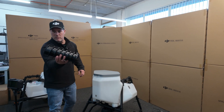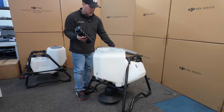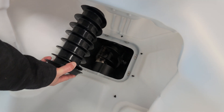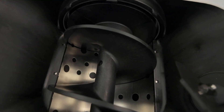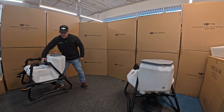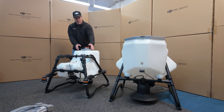Here's your 100 liter spray tank. As you can see, there's a lot more room compared to the 100 liter spray.